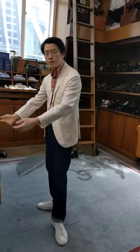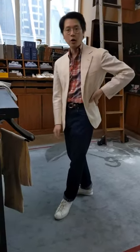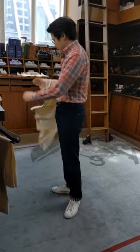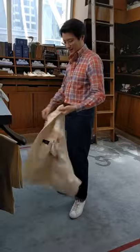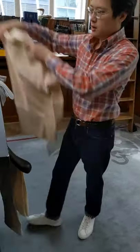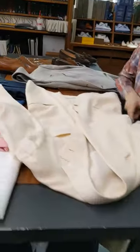Or you can wear it with a pair of gray trousers, or even tone-on-tone — like a pair of olive chinos would be great with this as well. Let's do a little styling. Let's put this ivory suit together with some other things in the shop.